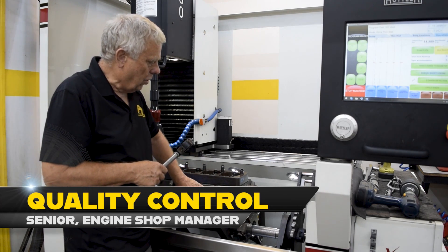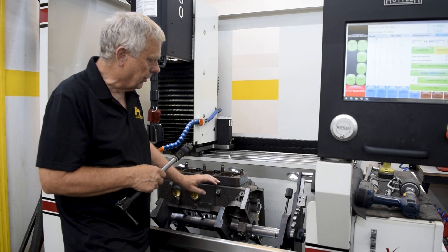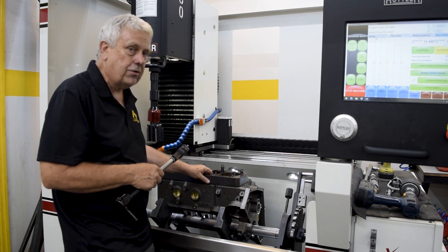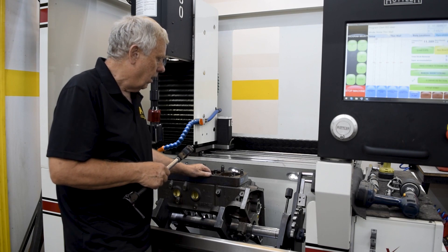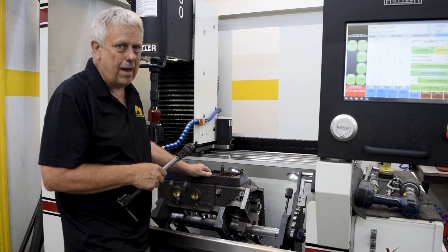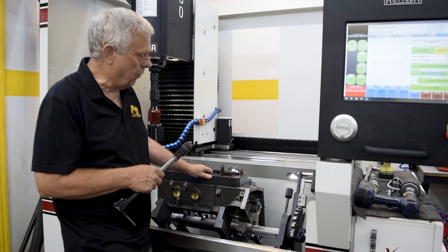We met a gentleman at a show we went to a couple weeks back. He had this project he had been working on for a year or so. He bought some really good components — this Blueprint block, things of that nature, rotating kits — and took it to a local machine shop to have the machine work done. It sat there for a year or so. He got it back, wasn't really happy with what he saw, and got charged some pretty good money. So him and Doug got talking and they decided to bring it over here.